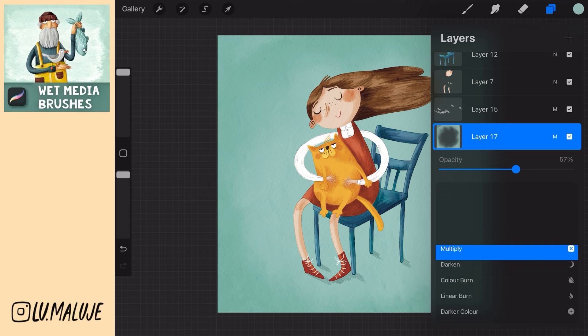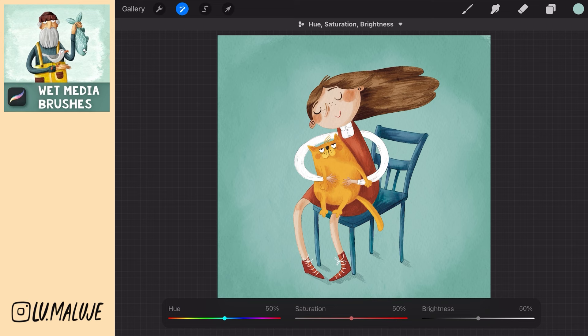To me, the cat seems not very expressive, so I will select the layer of the cat, choose Adjustment, Hue and Saturation, and increase saturation and brightness.